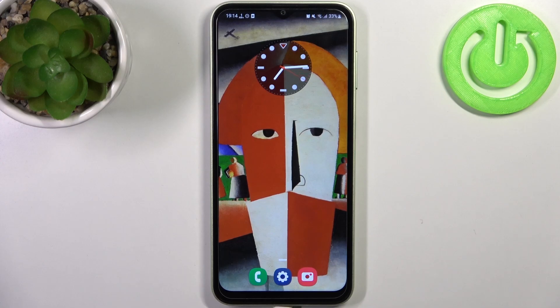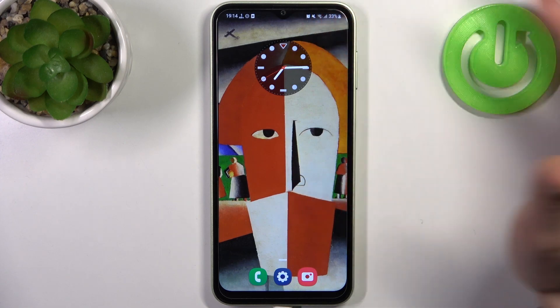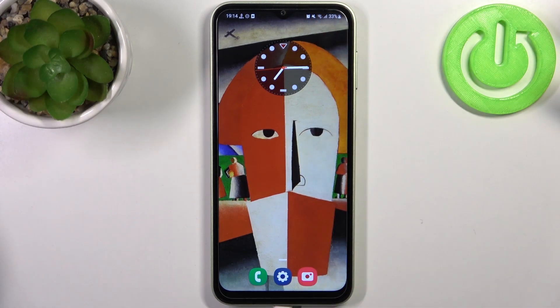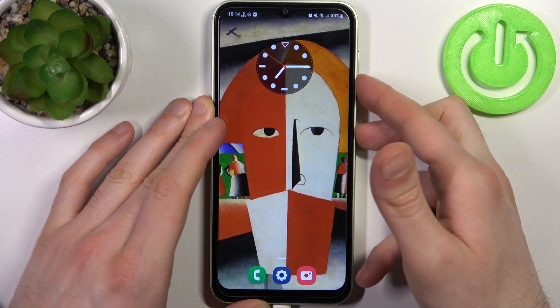Here I have Samsung Galaxy M4 and today I'm going to show you how to take a screenshot on this device. To do this, firstly you have to open the screen which you want to capture — for example your home screen — and then press the combination of keys: power key plus volume down at the same time.